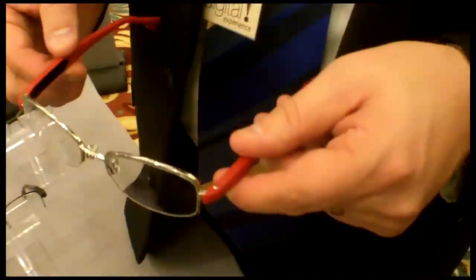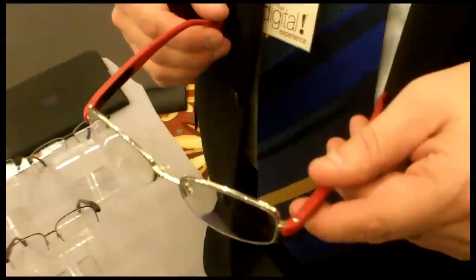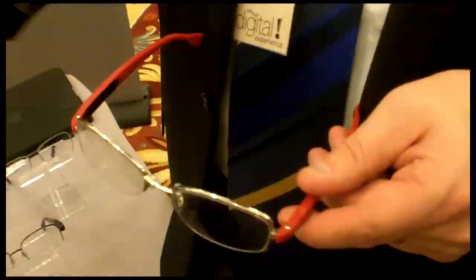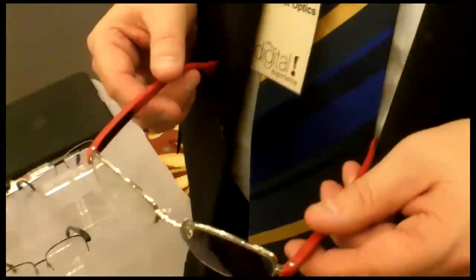There is a rechargeable battery built into the side of the frame. The charge lasts about two to three days depending on how often you use the reading power. It takes about two hours to charge, and then you're back in business for another two or three days. Since you don't wear glasses while you sleep, you just set them in a charging tray overnight and they're ready to go the next day.